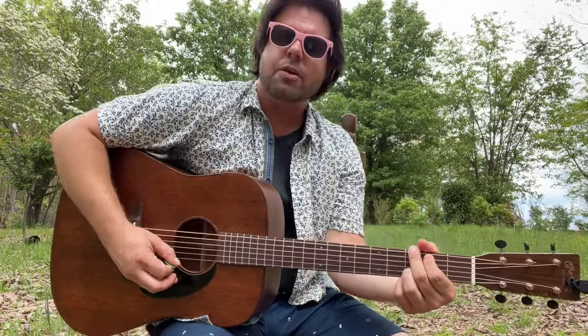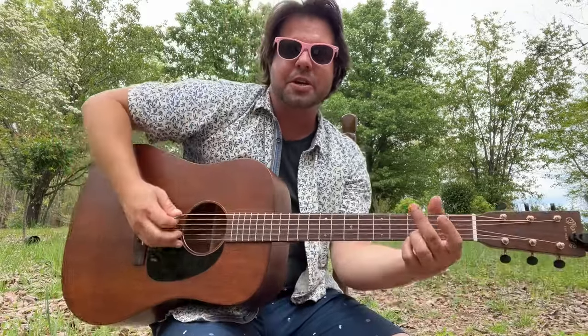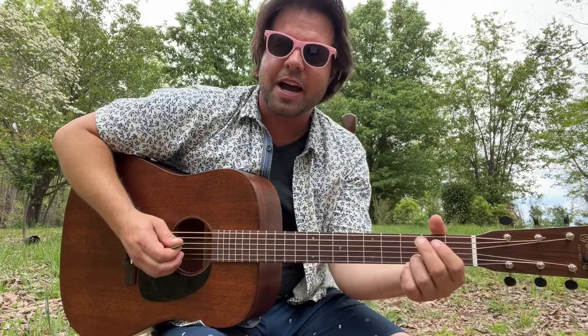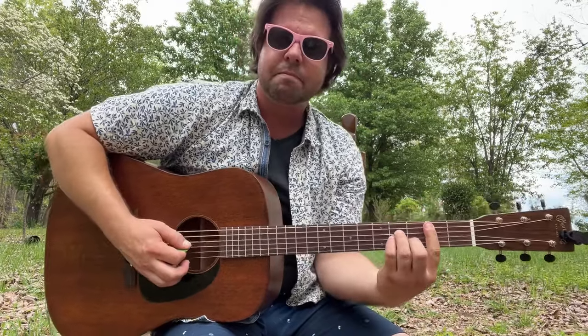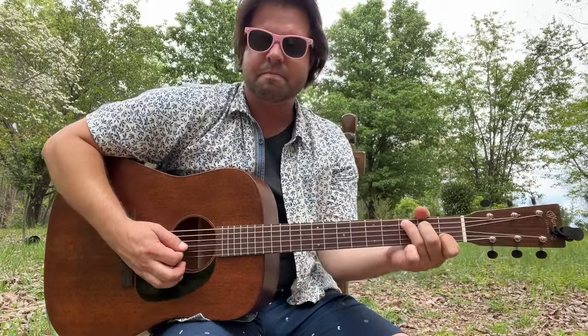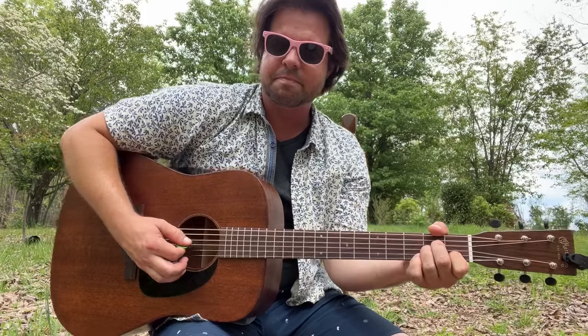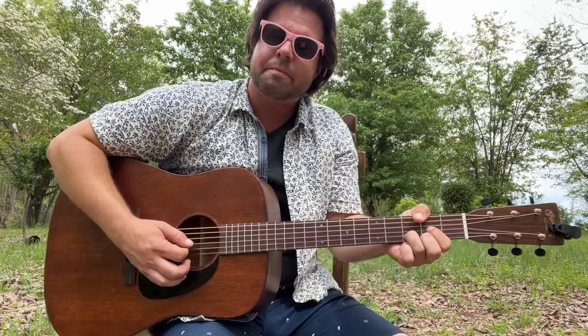You could finger pluck. You could go kind of low, less low, high, less high. I'm a pick guy, so I'm going to go low, less low, strum. Then A minor. B minor. D. C. A minor. C. D. That's your intro and your verse.